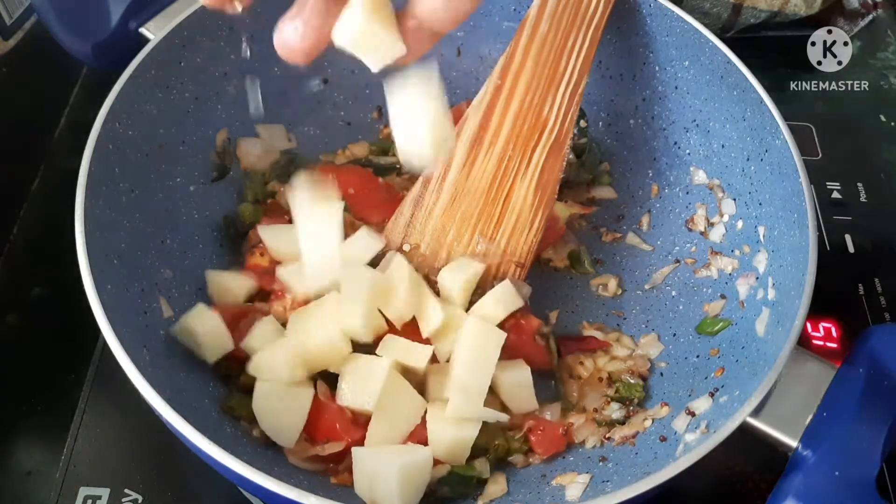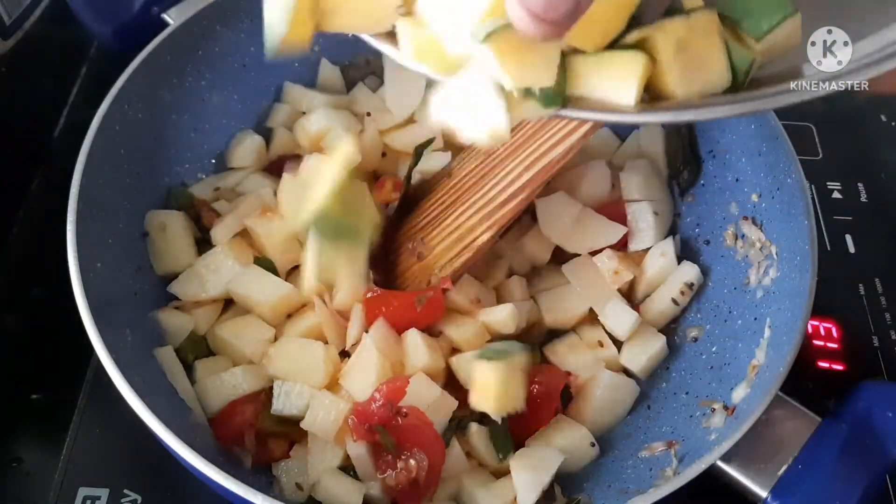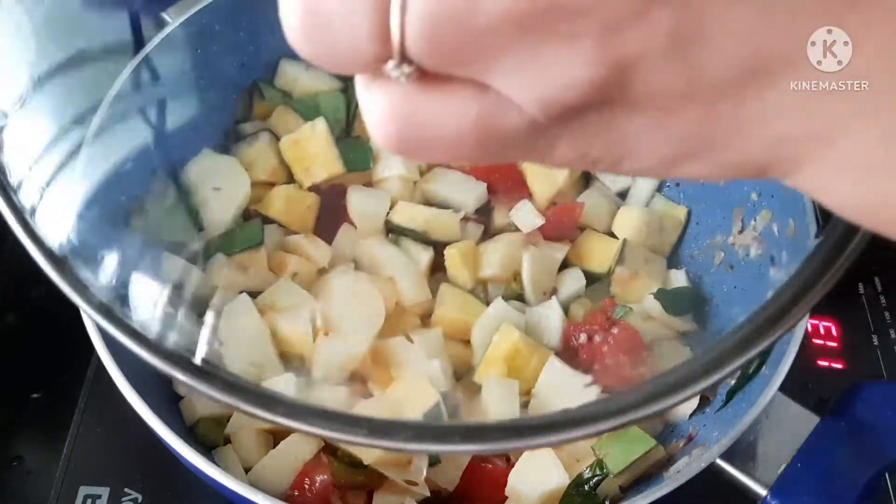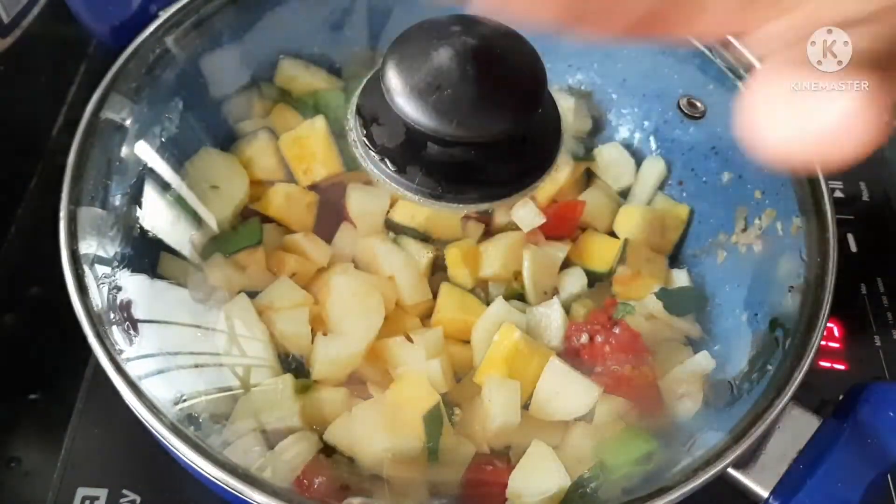We will add mushrooms and cut them into small pieces in the pan. We will cook the mushrooms for 5 minutes.